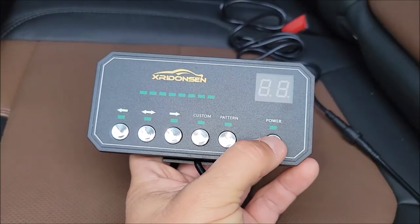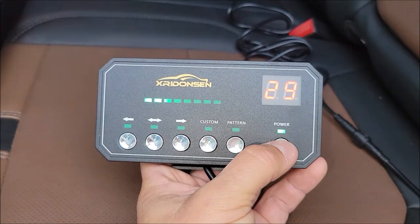There's patterns 27, 28, and 29, and then you can turn the power off to the bar. When you turn it back on it comes back on to 29.